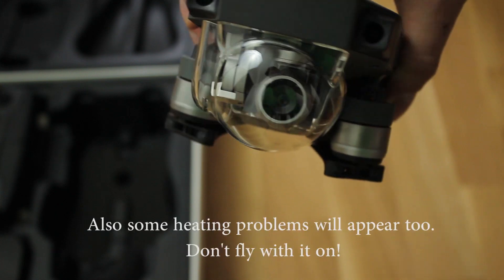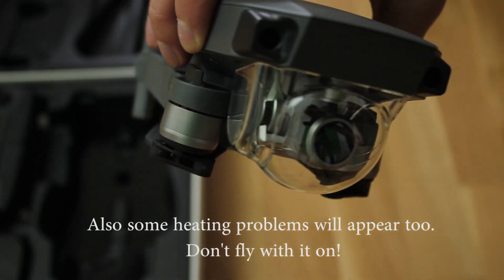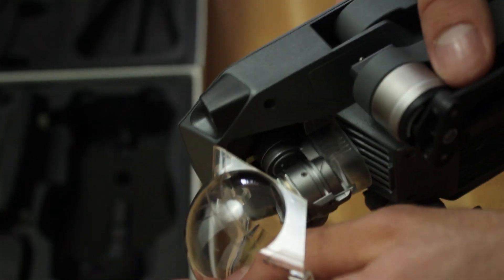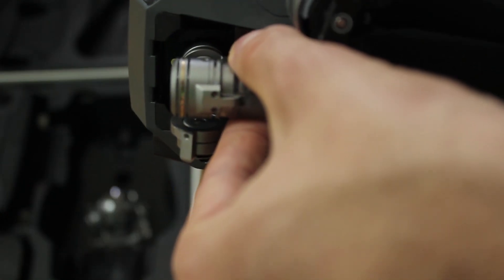You can actually fly while having the plastic dome on, but some light interferences might appear when facing the sun, for example. Before flying the first time, you need to remove the dome and also take off the gimbal holder, or else the app will give an error.